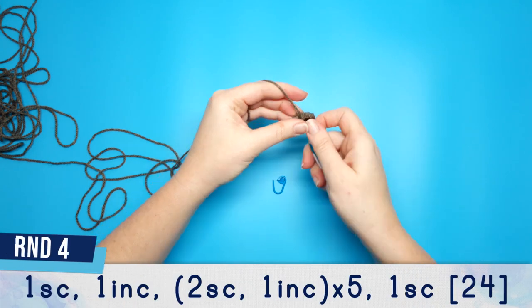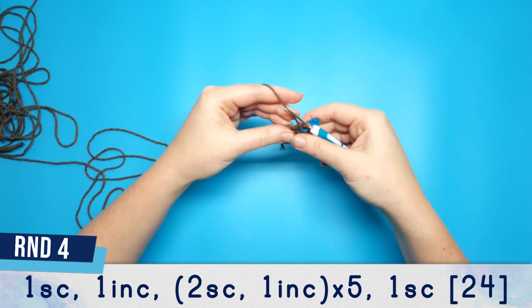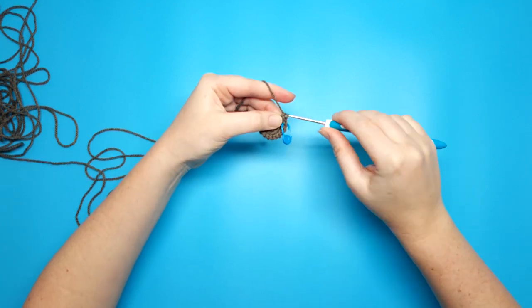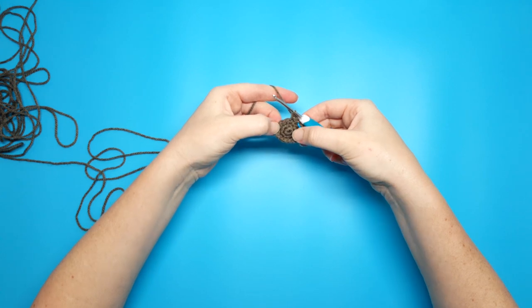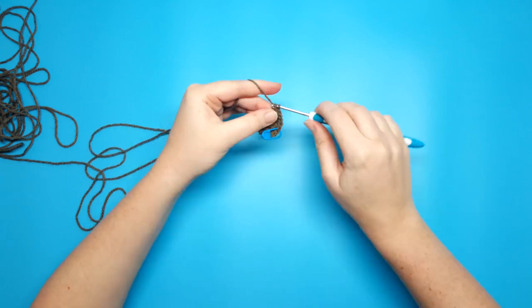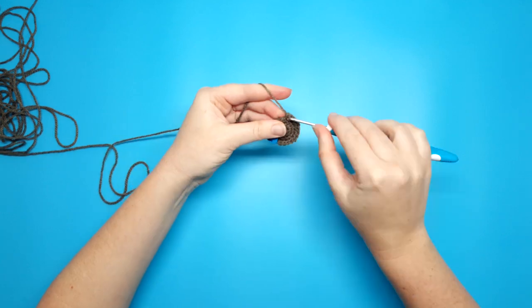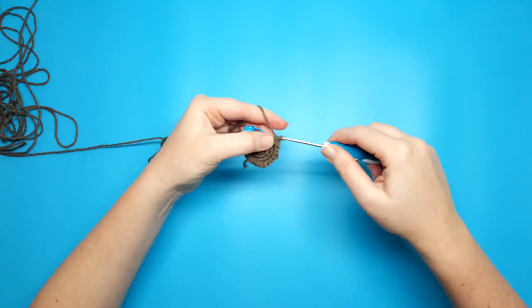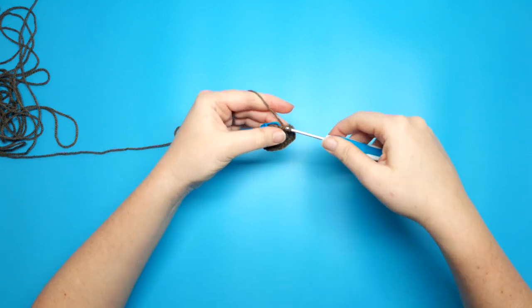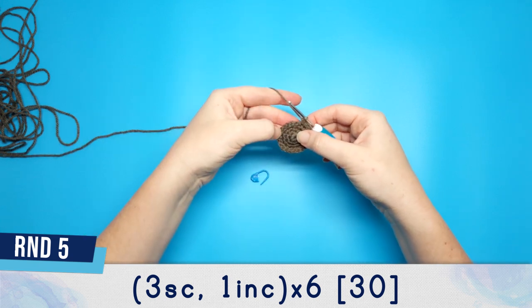For round 4 we're going to begin with 1 single crochet, follow that with an increase, then do 2 single crochet and 1 increase, repeating that pattern 5 times. After your final increase there should be 1 stitch remaining, and we're just going to single crochet into that. Round 5 is going to be 3 single crochet, 1 increase, repeated 6 times.